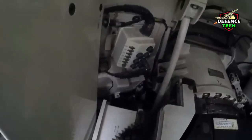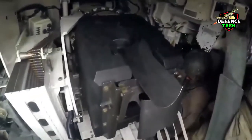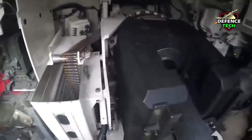The Tank Urban Survival Kit, TUSK, is a series of improvements to the M1 Abrams intended to improve fighting ability in urban environments. Armor upgrades include reactive armor on the sides of the tank and slat armor, similar to that on the Stryker, on the rear to protect against rocket-propelled grenades and other shaped-charge warheads.